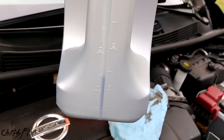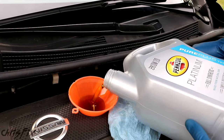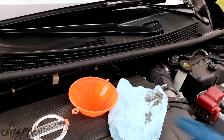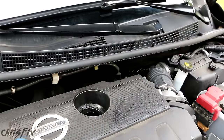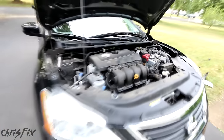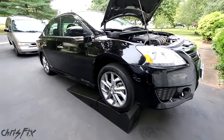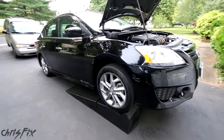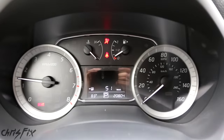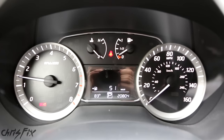Looking at the bottle scale, we have about a half a quart we need to add. We're at about one quart left in the bottle, so I'm going to stop there. Close that up. We just finished the last step — adding oil. We can start the car and you just want to make sure there's no oil light on. The oil light isn't on, so that means the engine is getting oil. Now we can back the car down.